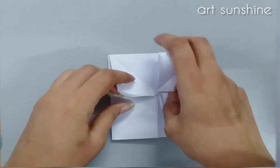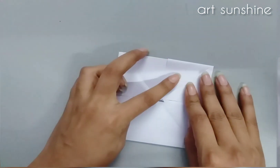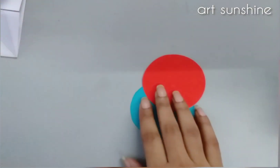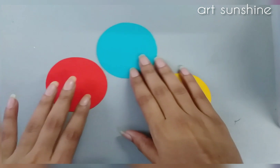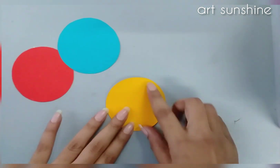We will take the circles and paste them on top — see, it has 3 layers — and we press them very well. Now we have 3 circles ready. On these 3 circles we will make emoji expressions.